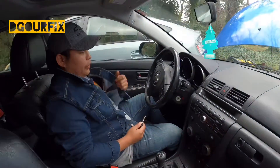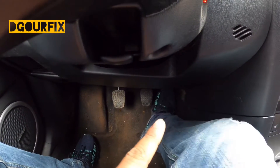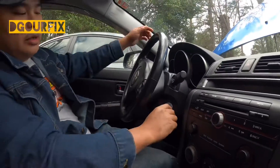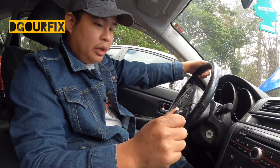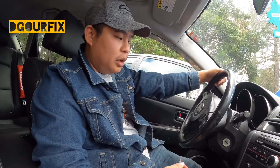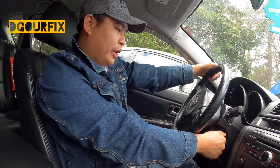Now we're inside the car. I'll show you guys how to start a manual car. You can see the clutch, brake, and gas pedals here. The first thing we're going to do is press the clutch and the brake, then start the engine. However, this car has an issue — the key warning light is flashing. There are only three possible reasons: the key needs replacing, the ignition has a problem, or something is wrong with the computer.